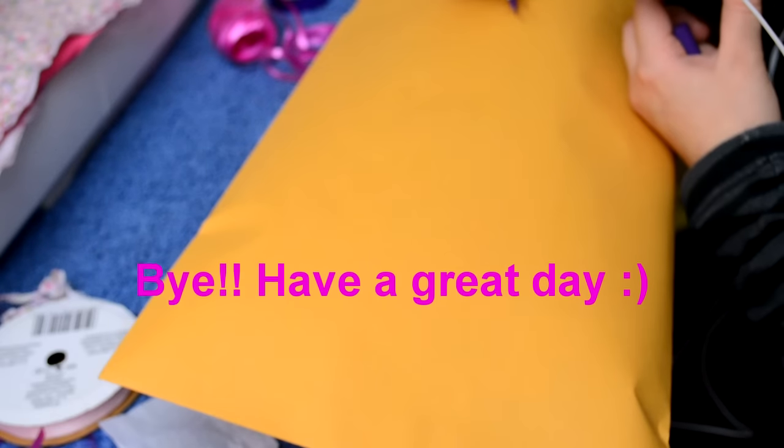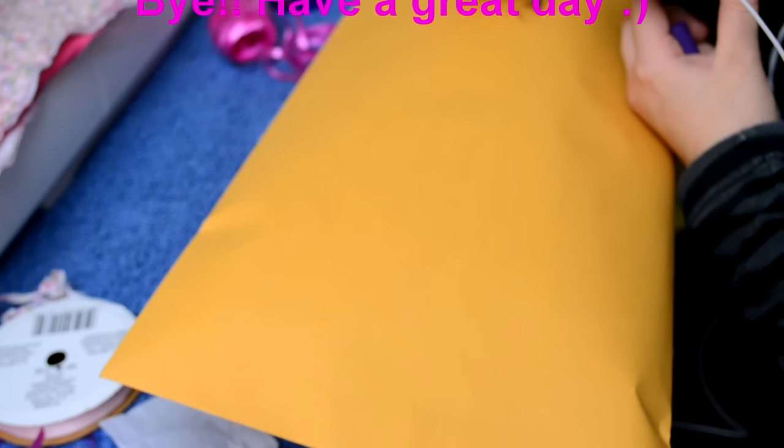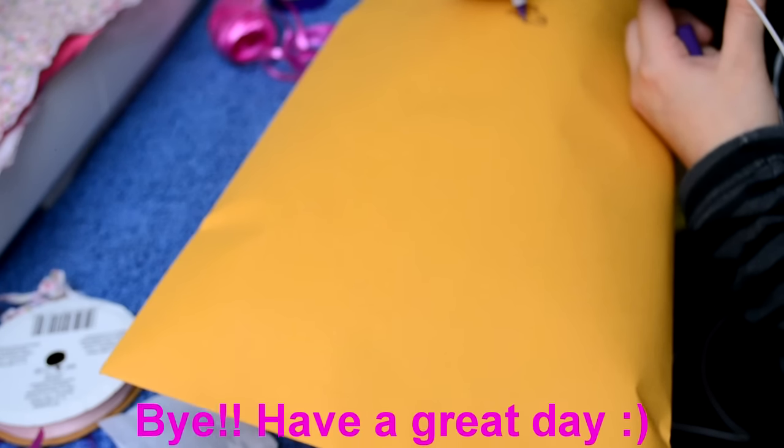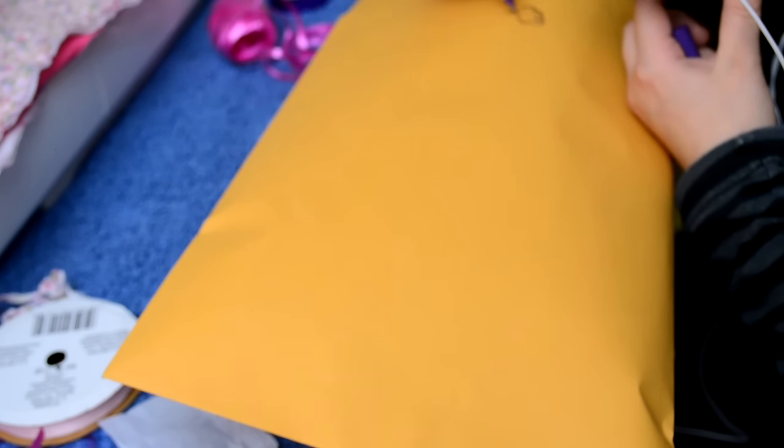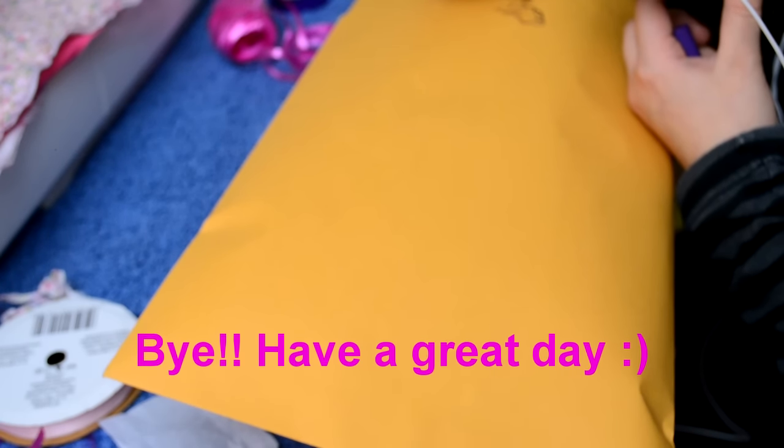Thanks so much for watching this video. I hope you guys have a wonderful day. I don't know what I'm drawing on this package, but it's going to be like a flower or something.